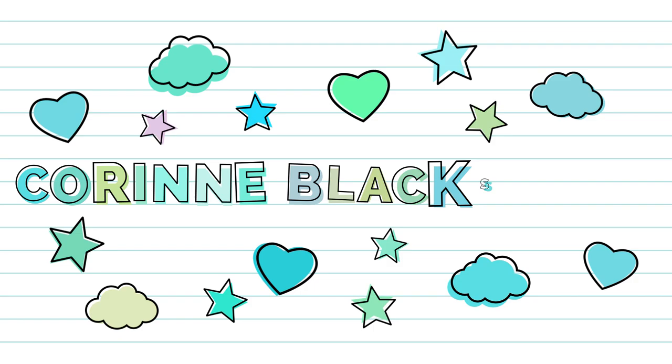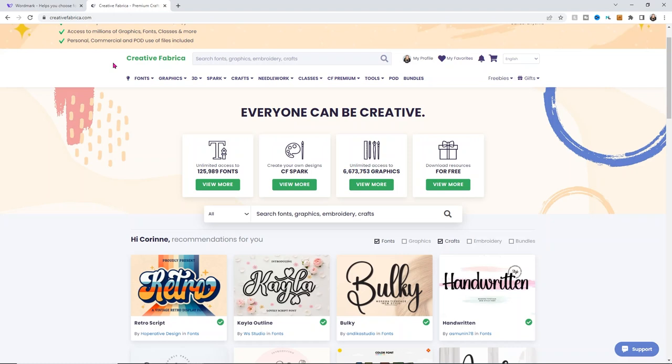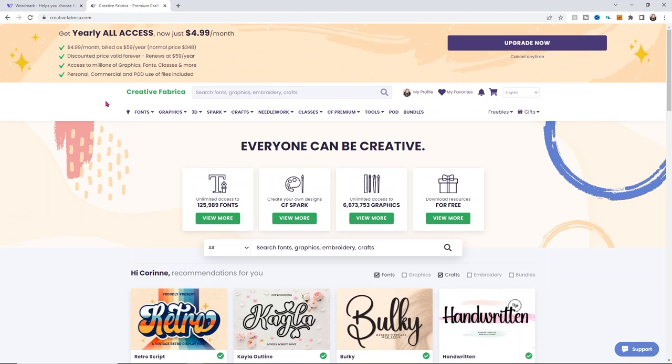Let's get started. Over in Creative Fabrica, which you can sign up for a free trial at the link down below, I'll also link the yearly access for $4.99 a month — billed at $59 a year, but normally it would cost $348 a year. It's a really great deal and it includes pretty much the entire site, so you can easily come in and find whatever you're looking for.